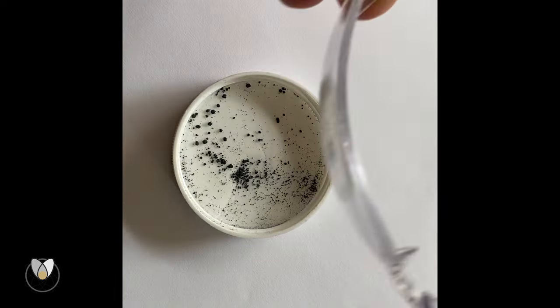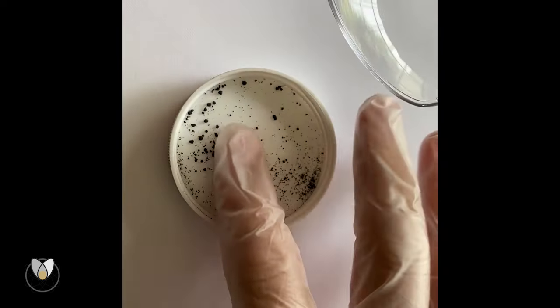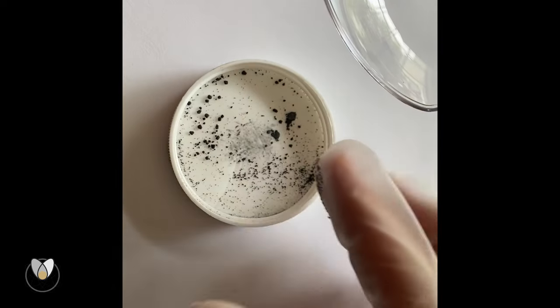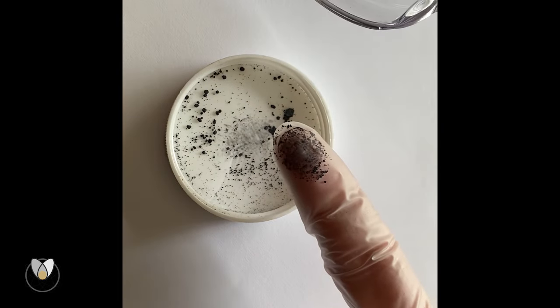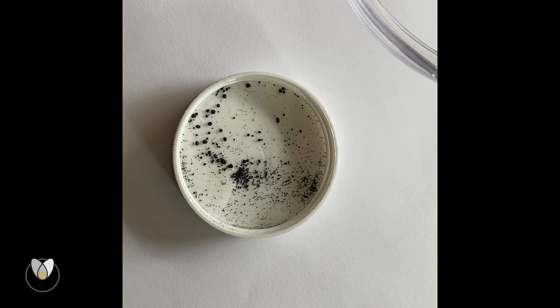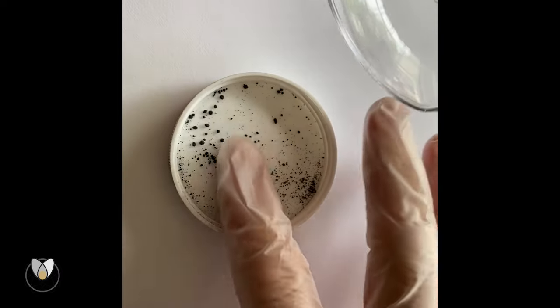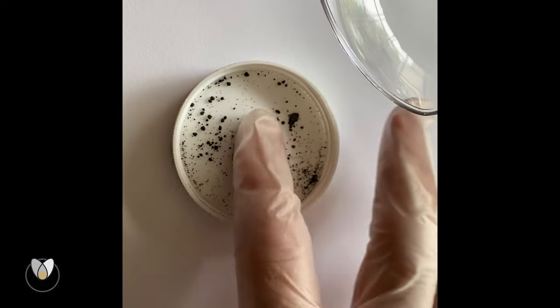Here we've got our optically clear glasses. We're going to touch off a little bit of this tungsten disulfide powder — you can see it really does want to get everywhere. As we rub it around, it is going to expose all of the flaws in the molding of the plastic.